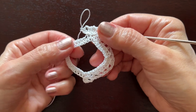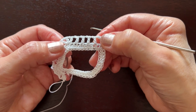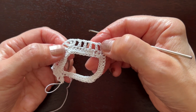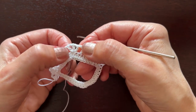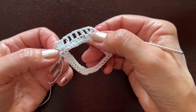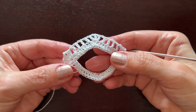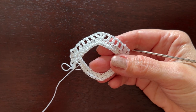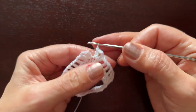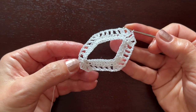After that, continue working this side the same way as before: after the shell make chain one, four double crochets separated by chain one, then three double crochets in the middle, four double crochets, and a shell. Finish with a slip stitch in the third beginning chain. The second round is ready.